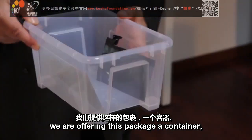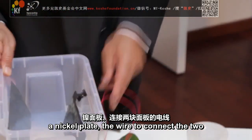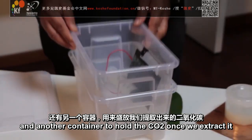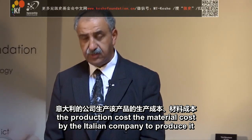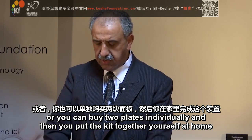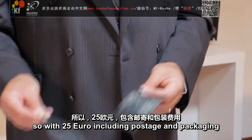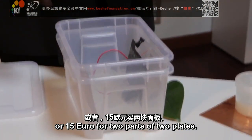We are offering this package: a container, a nano-coated plate, a nickel plate, the wire to connect the two, a syringe to extract the CO2 that you can keep it and know you are doing your work, and another container to hold the CO2 once you extract it — to every man on this planet. The production and material cost by the Italian company has been put at 15 euro. You can buy the kit at 15 euro, or buy the two plates individually and put the kit together yourself at home. These two plates have been valued at 10 euro, so with 25 euro including postage and packaging you receive the box with the syringe and everything else, or 15 euro for two plates.